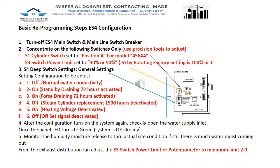This is the basic reprogramming steps for S4 configuration. First step: turn off the S4 main switch located on the front or side of the system. Then turn off the line — the main breaker switch which connects S4. This is the supplied power at 400 volts AC.